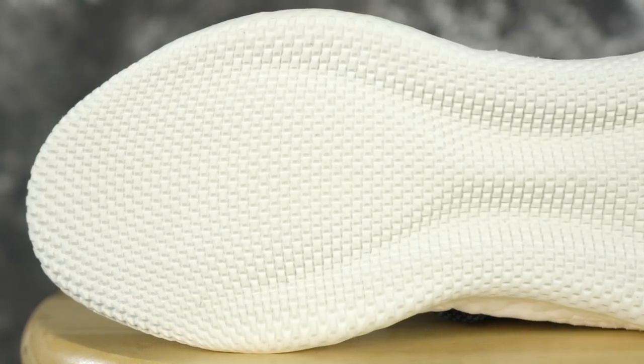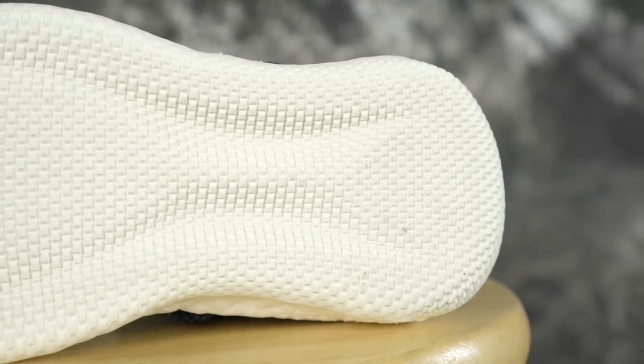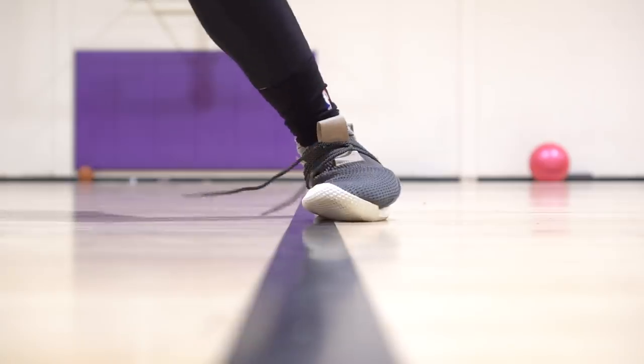Right off with the traction — you have square nubs or rectangular nubs, and they're pretty good. I thought it was going to be very good because it's very squeaky and seems like it has a good bite. But it reminds me of the Jordan 31 — it seems like it has a crazy bite, it's very squeaky, but then it kind of bites and then slides just a little bit, just like the Jordan 31.